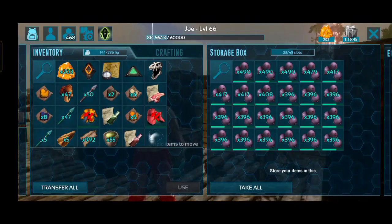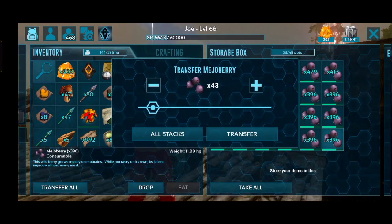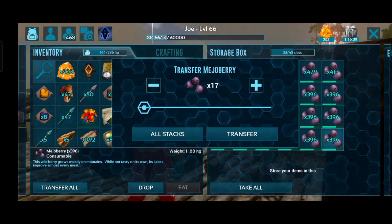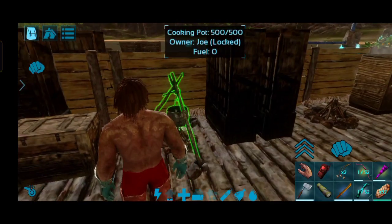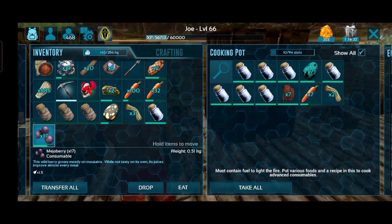Now we will need a kibble. 1 kibble, 1 rocker, 1 water jar, 2 Mejorberry, 3 Fiber. In this video, we are going to show you how to burn it.